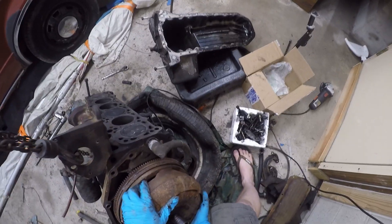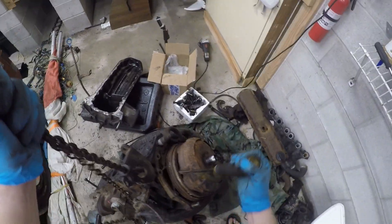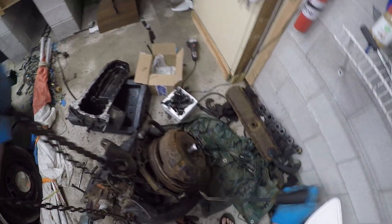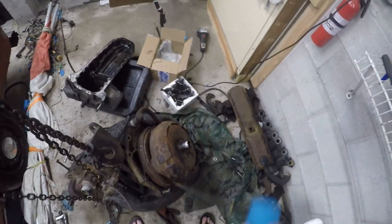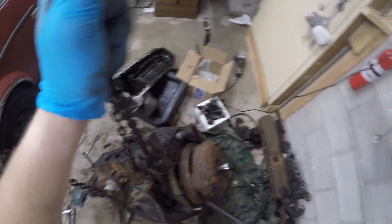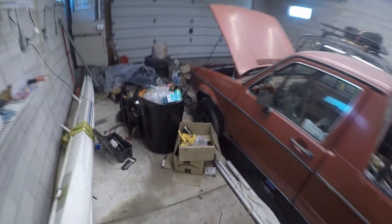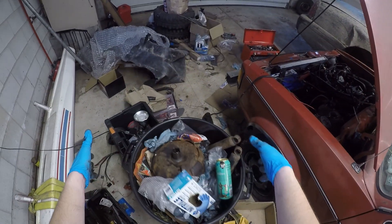As you can see it's all just one piece. Got it a little stuck — just need some finagling. And off it comes. There we go — there's our torque converter. In the trash it goes.